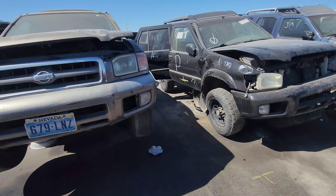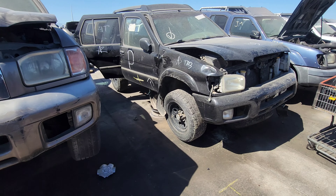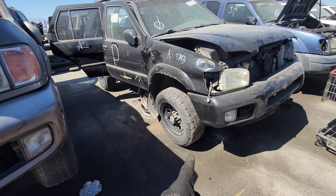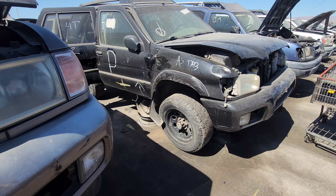Before we start working on anything else, we're going to secure these manual locking hubs. It's so crazy because just last evening someone was asking me about a set of manual locking hubs.